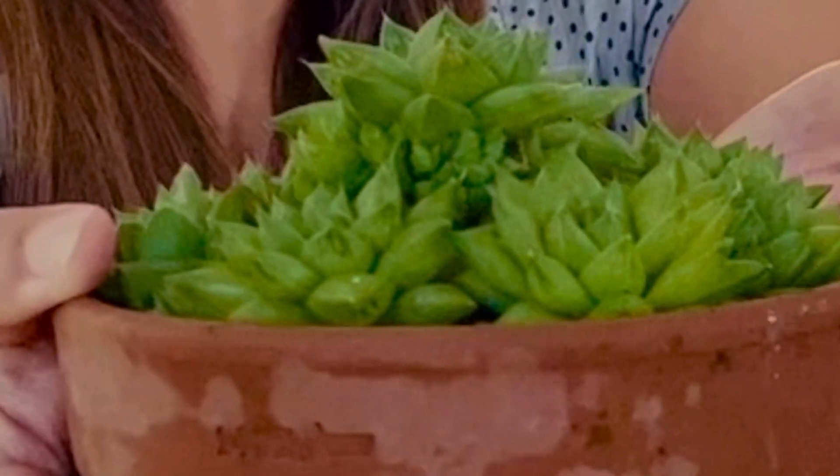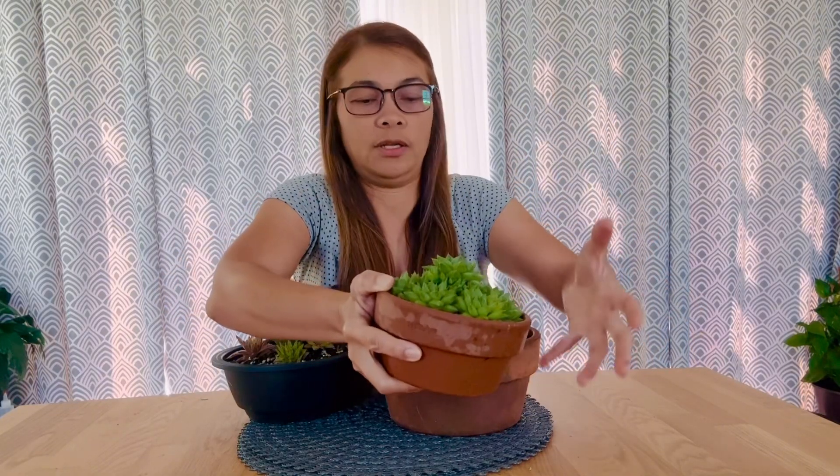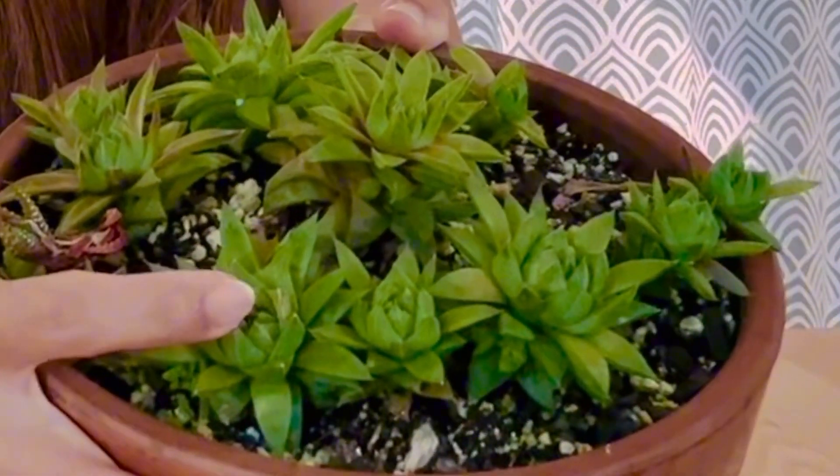The rosettes are really good and you can see a lot of babies as well. I will probably move this one into a bigger pot — I'll pull the whole thing and put it in a bigger pot like this one. I'm really happy with all the rosettes because they're very thick and compacted.